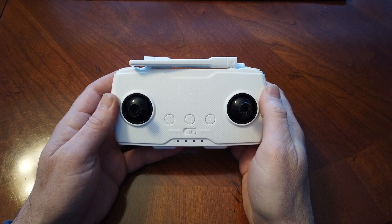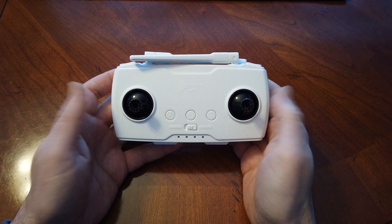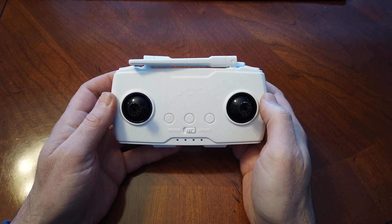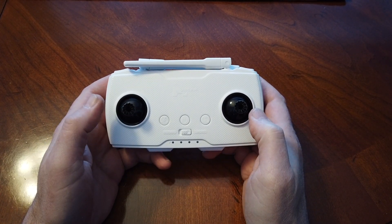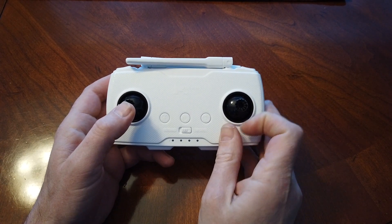Hey guys, this is Chris and I'm going to show you real quick how to do the stick calibration on the Xeno controller. Hubsan makes it a little difficult — you need about three hands to do it, but we'll try her out.